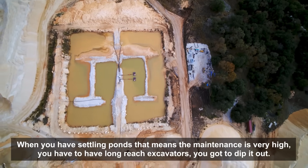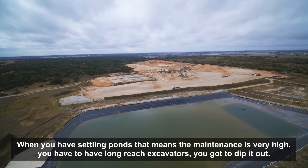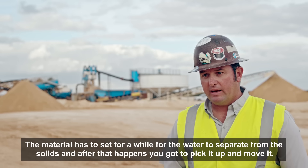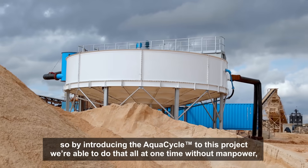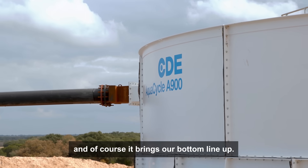When you have settling ponds, that means the maintenance is very high. You have to have long reach excavators, you've got to dip it out. The material has to set for a while for the water to separate from the solids, and after that happens, you've got to pick it up and move it. So by introducing the AquaCycle into this project, we're able to do that all at one time without manpower, and of course, it brings our bottom line up.